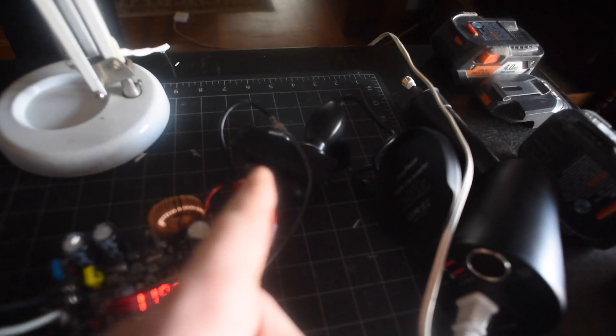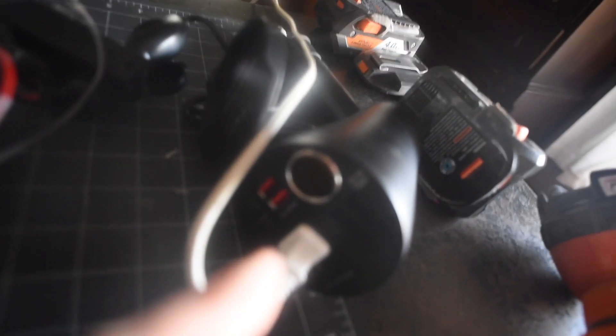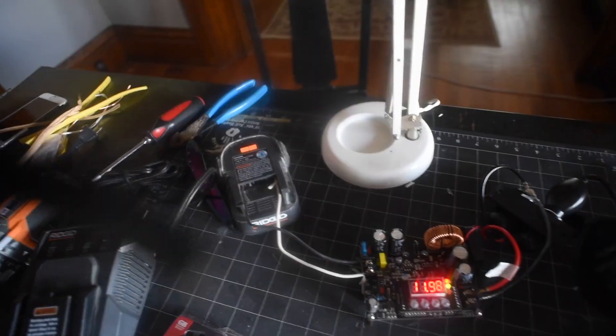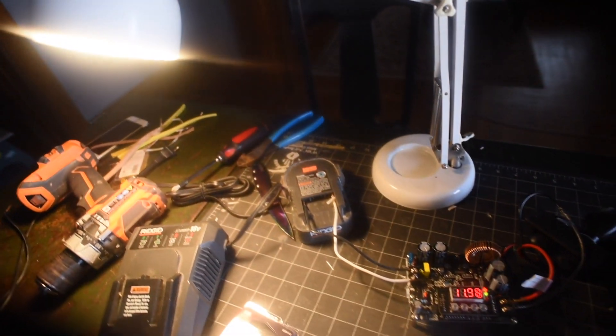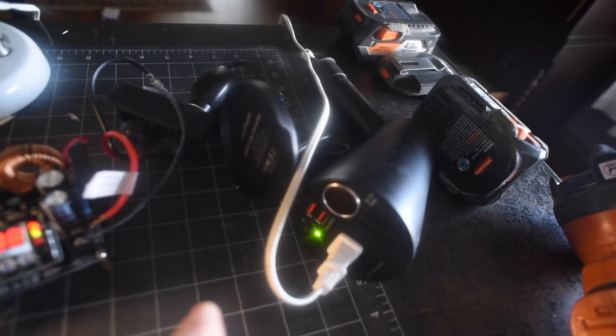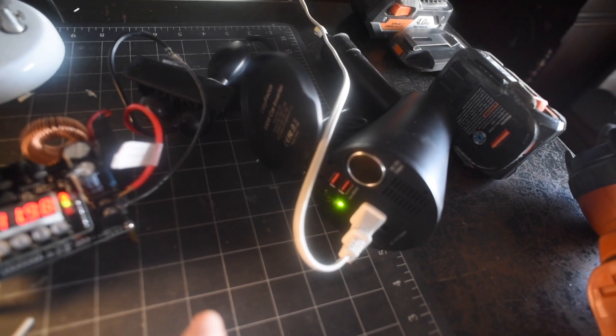This is a real hack job, but here we go — this is the whole kit and caboodle. Let's pull this off the tripod. 12 volts goes out, not using this connector; the 12 volts is connected to a 12-volt outlet, USB, and an inverter. Let's turn this on — and voila, there we go!